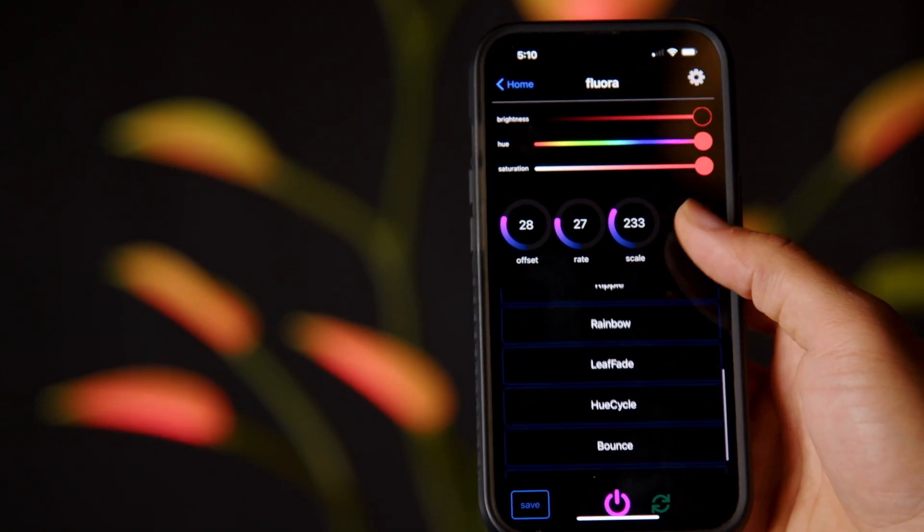In this mode, you can select the patterns you want to cycle through, as well as the length of time each of them play.